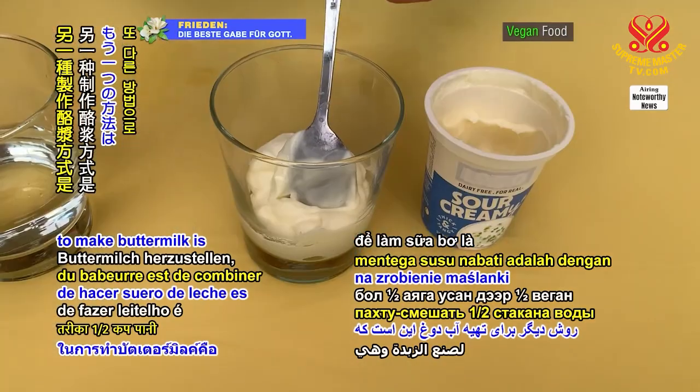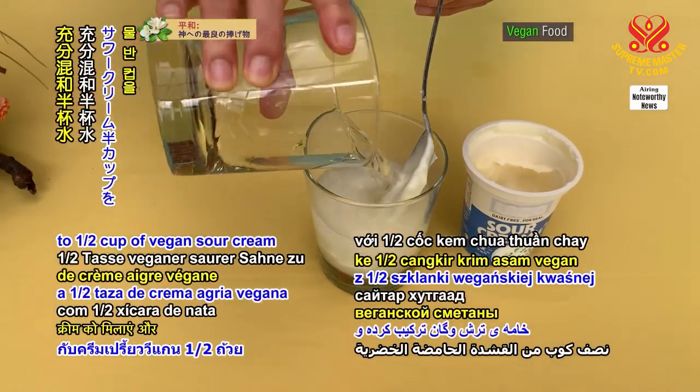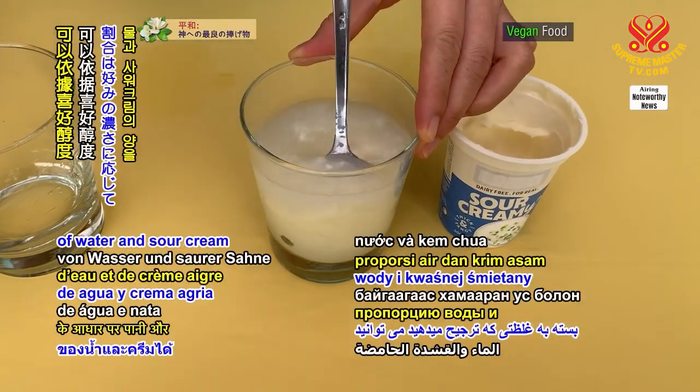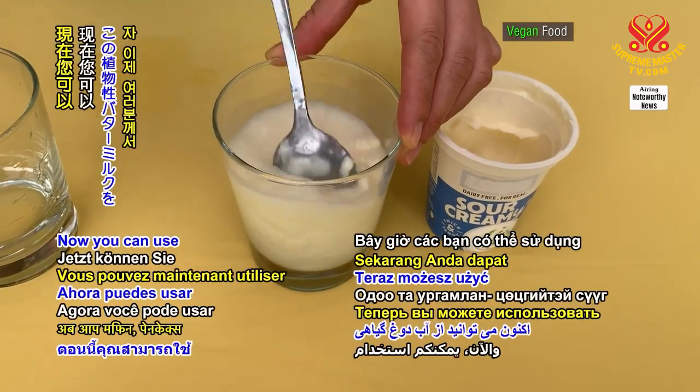Another way to make buttermilk is to combine half a cup of water to half a cup of vegan sour cream and mix together well. You can alter the proportion of water and sour cream depending on the preferred thickness.